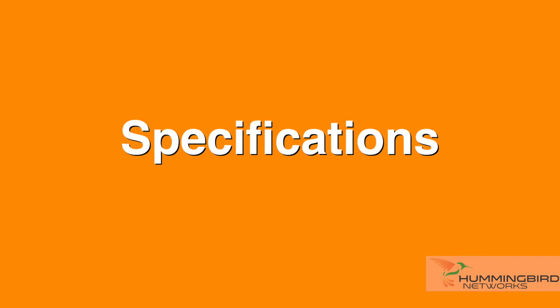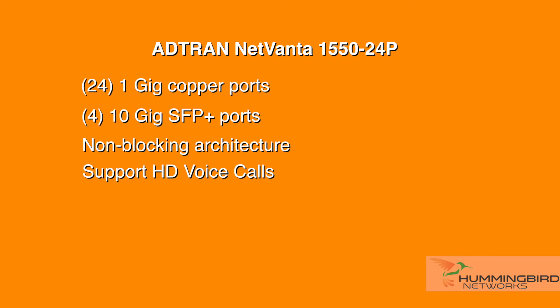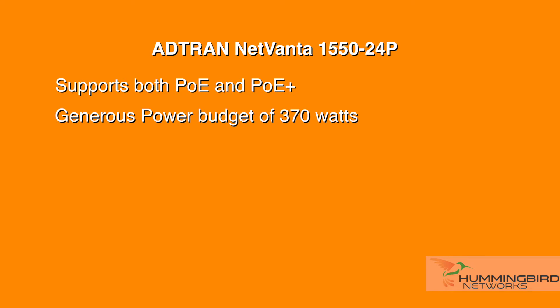This switch has 24 one-gig copper ports and four 10-gig SFP+ ports on board. This provides sufficient bandwidth with a non-blocking architecture to support plenty of HD voice calls, video streaming, Wi-Fi, and other bandwidth-intensive applications. The 1550-24P PoE version supports both PoE and PoE+, with a generous power budget of 370 watts.